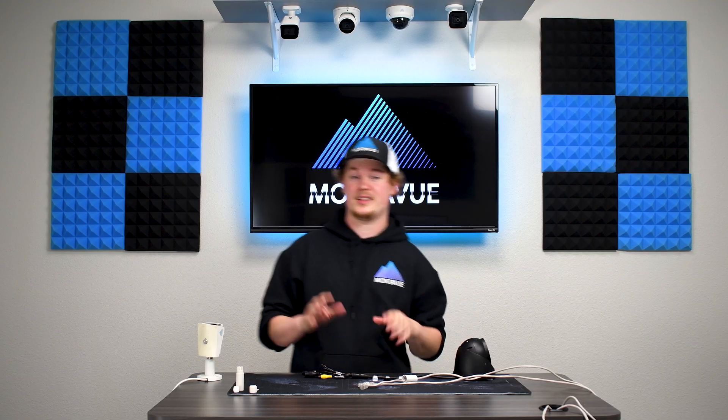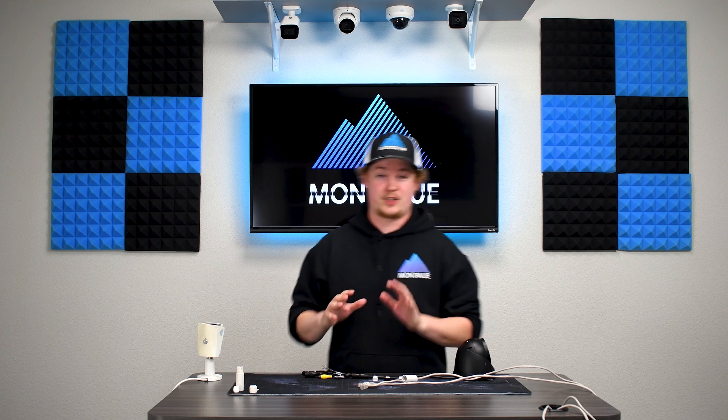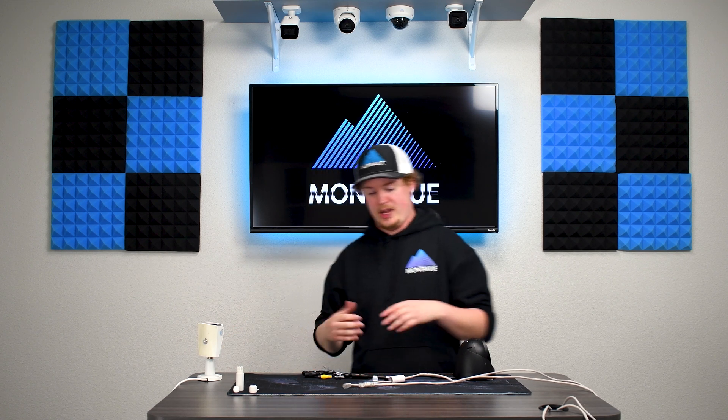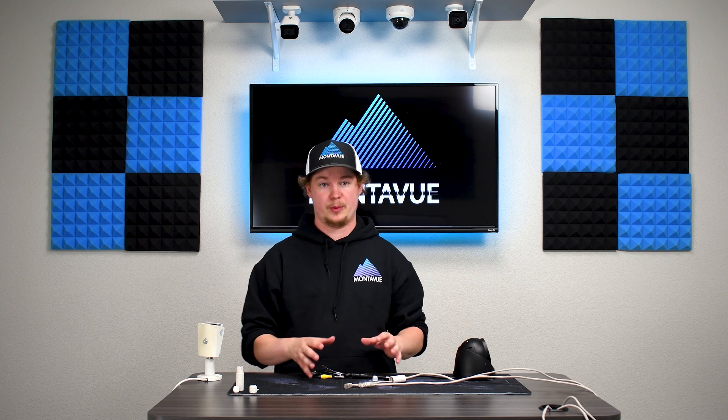The last thing I want to talk about is installation. Our tech services definitely recommend testing your cables and your cameras before installing them. It is very rare for one of our cables to be bad on arrival, but it is possible.